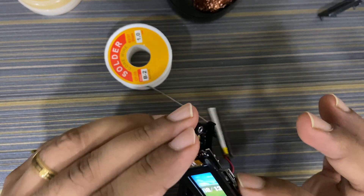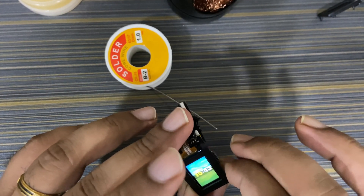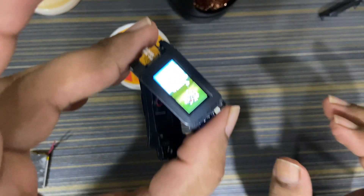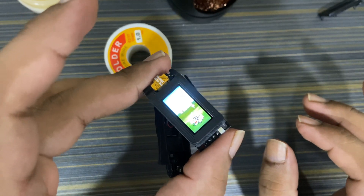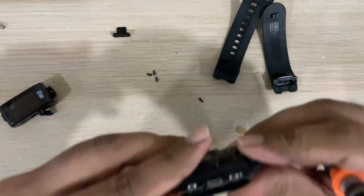Let's do a final test before we put it back together. The battery is full — sorry for the camera brightness, you guys couldn't see the battery level clearly — but it looks fine.